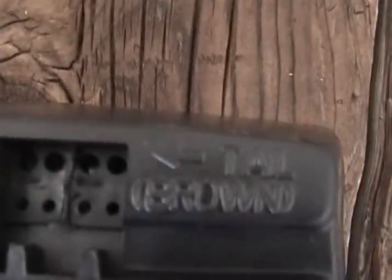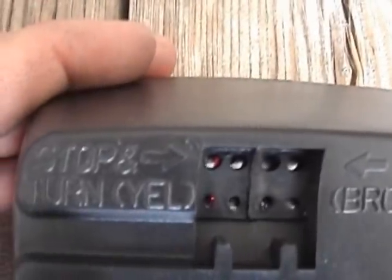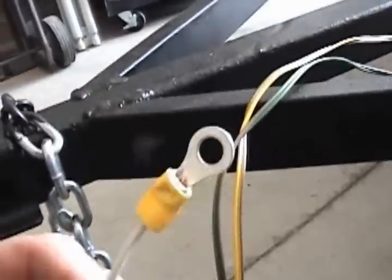There is a plug right there so they'll just plug right in and we'll silicone them. The left side uses yellow and brown — the brown is the running light and the yellow is the turn signal. Coming up to the front we've got brown and yellow, brown and green, all the way up to your plug. The white wire is our ground. In most electrical applications green is ground, but not in the case of trailer lights — white is ground.